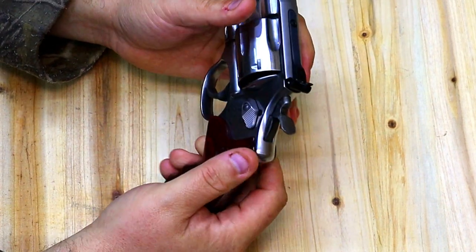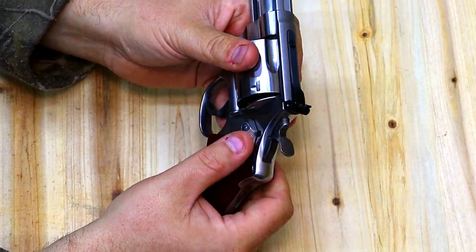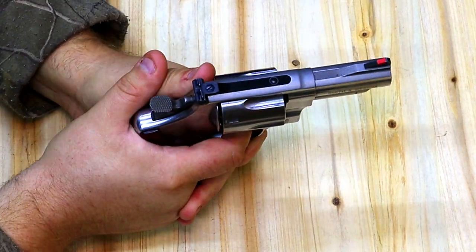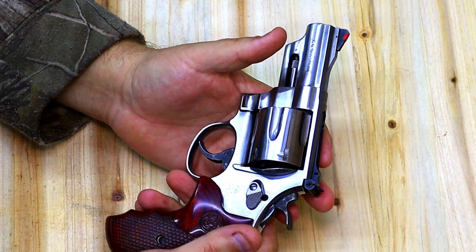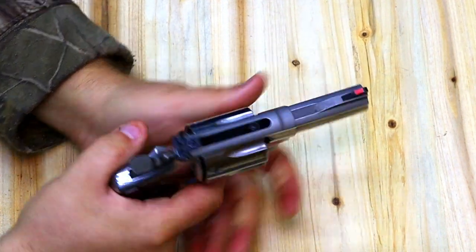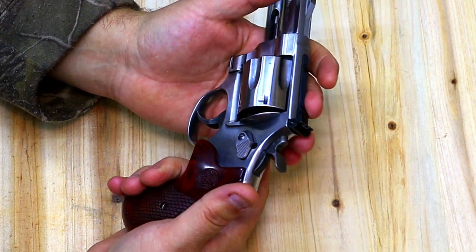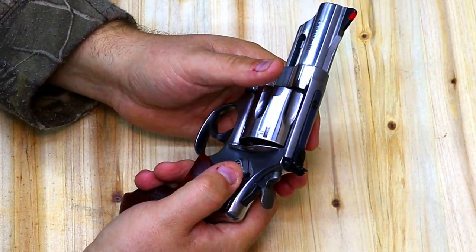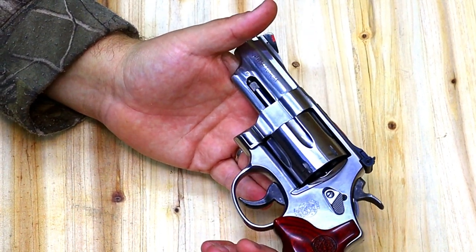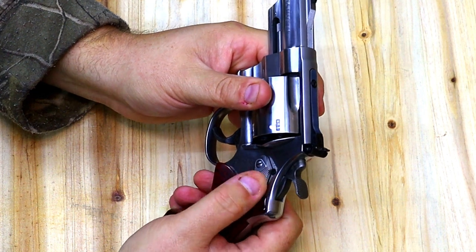Taking a look at the three-inch barrel — you do have a little bit of a loss of velocity. Maybe one of these days we'll shoot it over my chronograph and compare it to my Interarms Virginian Dragoon that has a seven and three-quarter inch barrel to see what the velocity difference is. But it's a 44 Mag set up for concealed carry — how much velocity do you need? You're making a big hole. You do have a loss of sight radius, however the sights on this are really nice and I have no problem hitting the 25-yard gongs at the gun club. If I can hit a six-inch gong consistently at 25 yards with a gun I intend to concealed carry, I really can't ask for more.